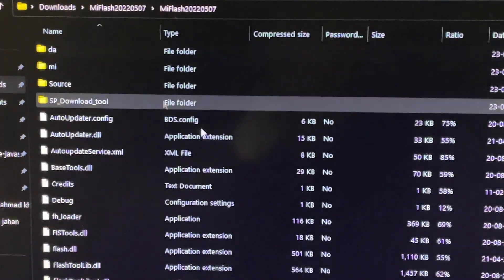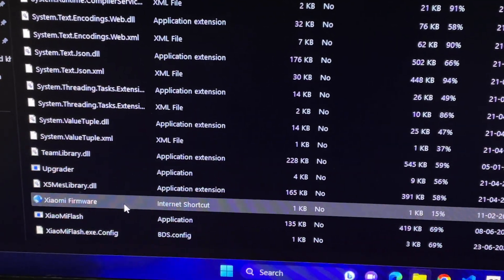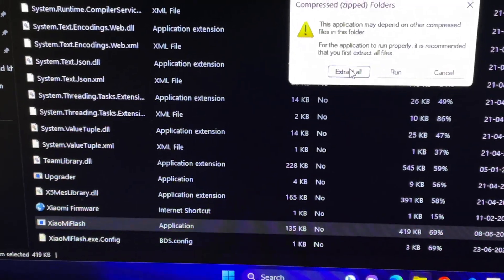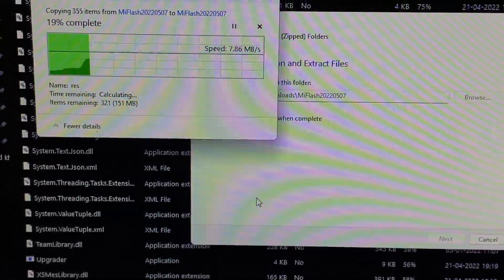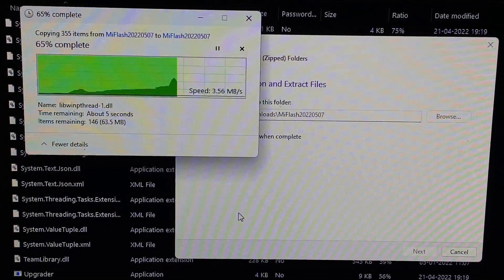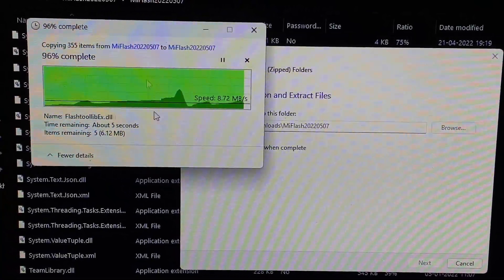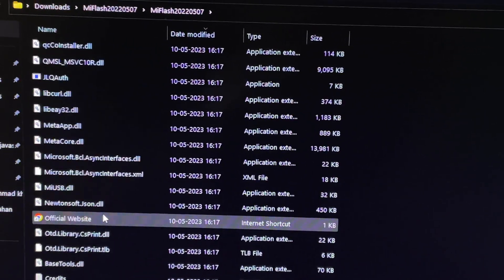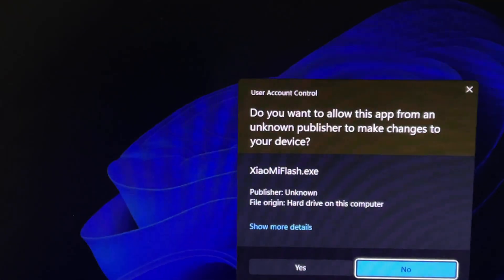Now go back to the Xiaomi Flash Tool folder you downloaded, scroll to the second-to-last option, double-tap the application file, and tap 'Extract All'. This will take about a minute depending on your PC specs. Once extracted, scroll up and open the application called 'Xiaomi Flash' — double-tap it and tap Yes.